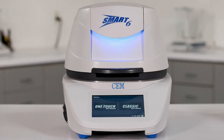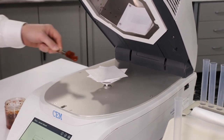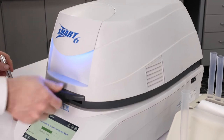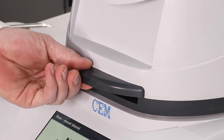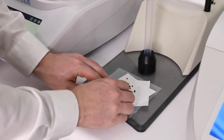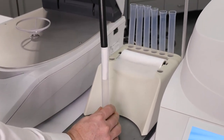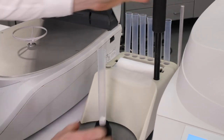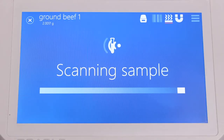Running a sample only requires a few simple steps. Simply place the sample on the quartz fiber pads, select a drying method, and press start. Once the sample is dry, you will be prompted to place the sample in an NMR tube and into the Oracle. After a 30-second scan, results will be displayed.